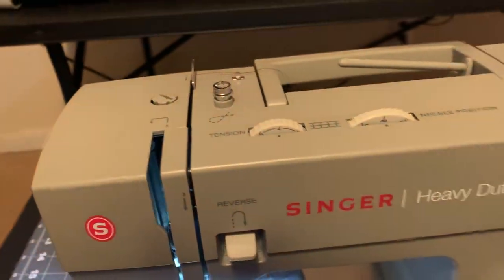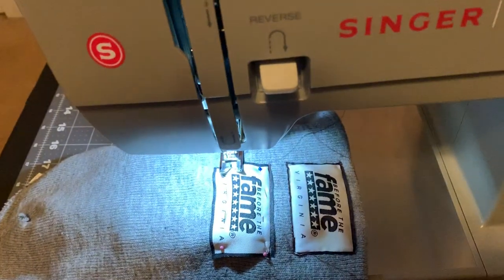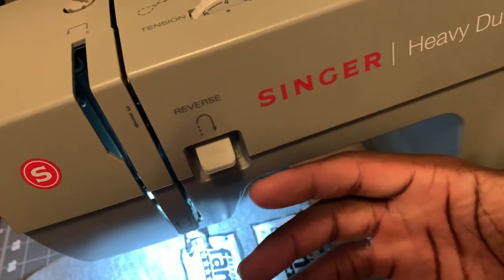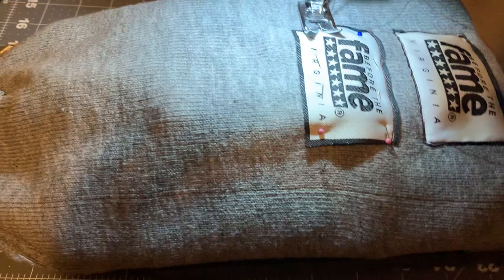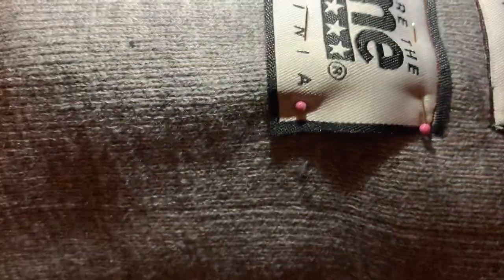I saw one person say this machine is a little too much, but I'm a beginner and I feel like this machine is pretty good. You got a presser foot, and you can feel the variable speed. It is very fast but you can really feel the speed — if you put your foot down hard versus soft.